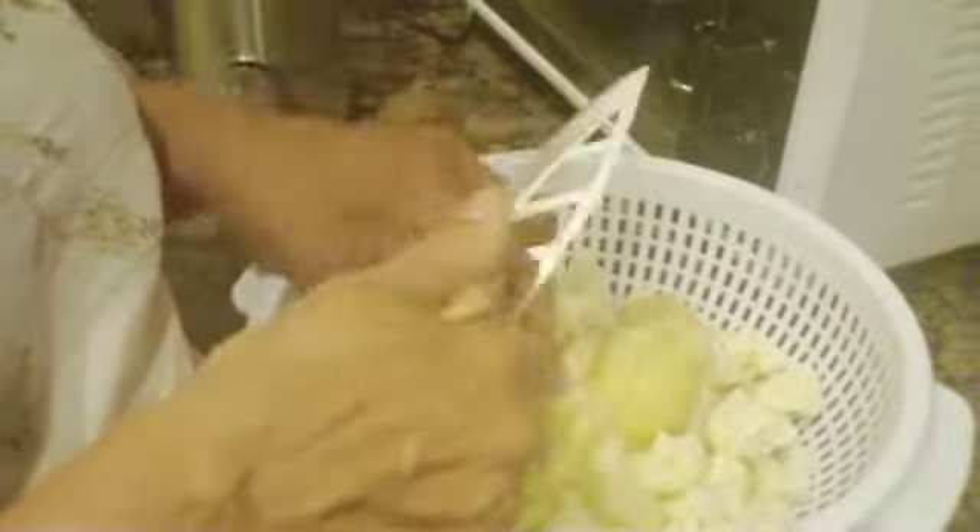So with the cauliflower, we're going to add potatoes. We got three potatoes right now, so we're going to soak them. Actually, we got two potatoes.